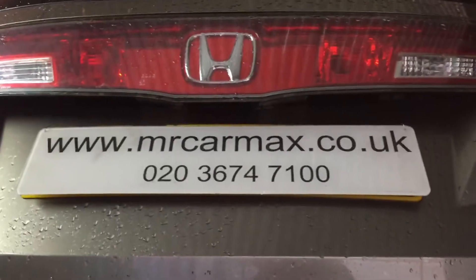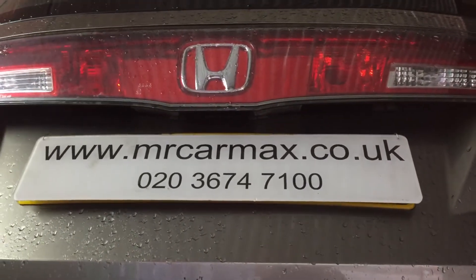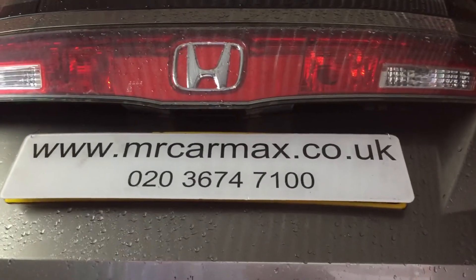Thank you very much for watching. If you need our help, we are MR Comics Limited. We charge £280 for this job, including parts and labor. Thanks for watching.